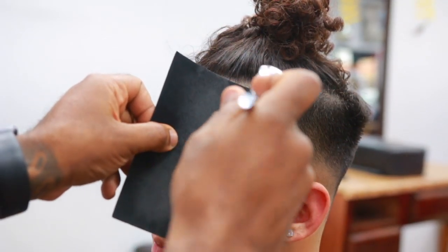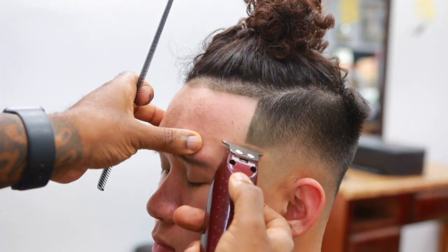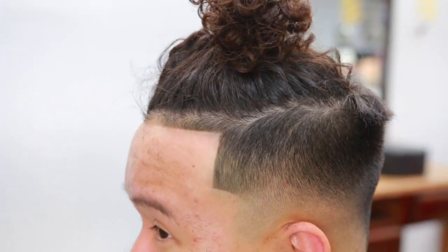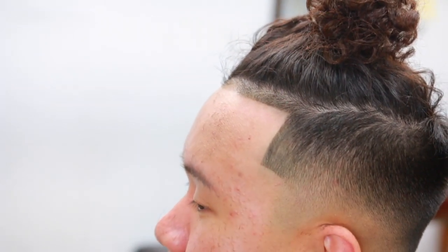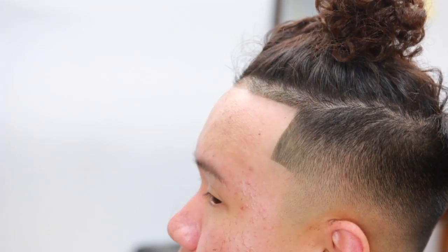Now we're getting into the enhancement part and I'm using the Master Airbrush System — I'll leave all the links in the description, the tools I'm using, the fiber, the clippers and things like that. I use a semi-black on his hair — not totally jet black. You want to use something that's gonna match his hair color. His hair is a little brown at the top, a little black towards the roots, so I decided to use that. Now you can see how everything is coming out — the enhancement made it sharper. I'm putting a little fiber over the top to make it pop just that much better.